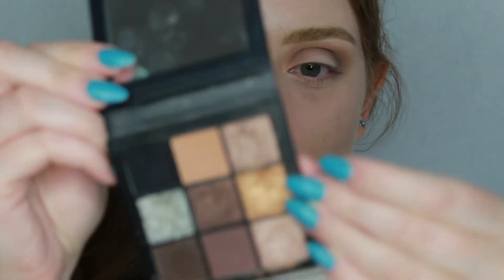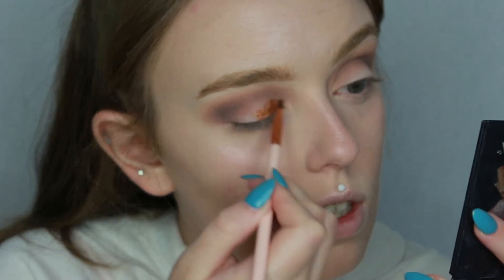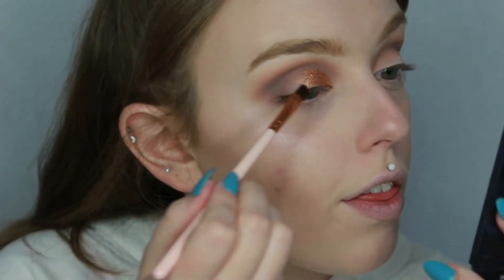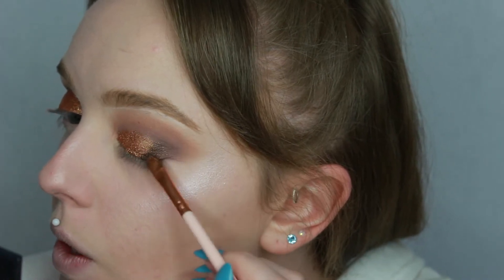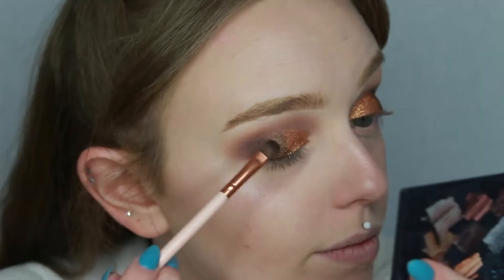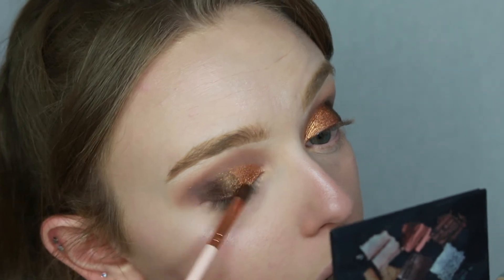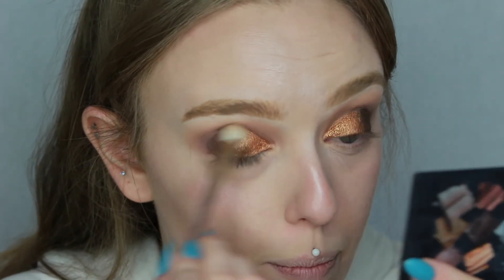Once finished with all that blending, we move into the first metallic shade — the gold from the palette. This one is super pigmented so I take it on a stiff flat brush, focusing on the two inner thirds of the lid. To add a bit more dimension I hop into the darkest metallic brown, using the same brush on the other side, packing it onto the outer third and blending out. Then I take the medium brown brush again to blend out the edges.